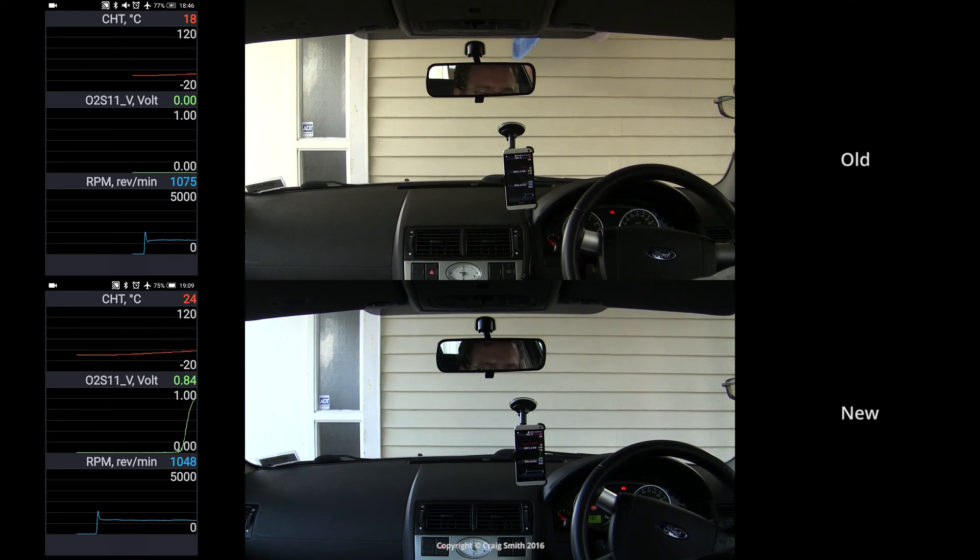The point of this video is twofold. Firstly, to provide a comparison between my old sensor, which has about 150,000 kilometers on it but had by no means failed yet, and the new one. The difference is quite subtle — very subtle, in fact.